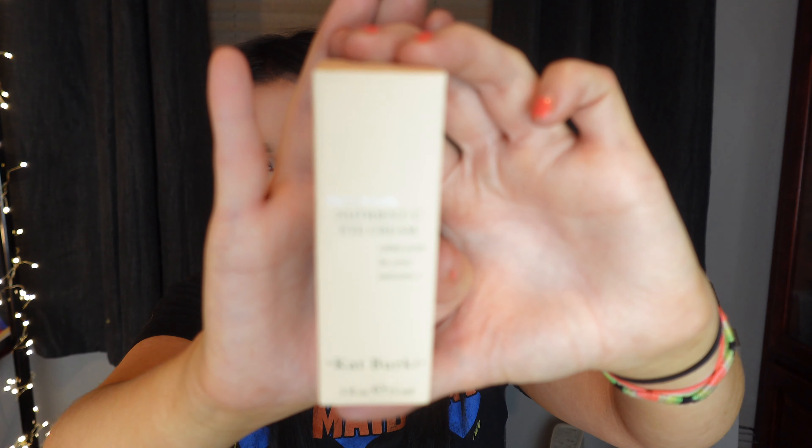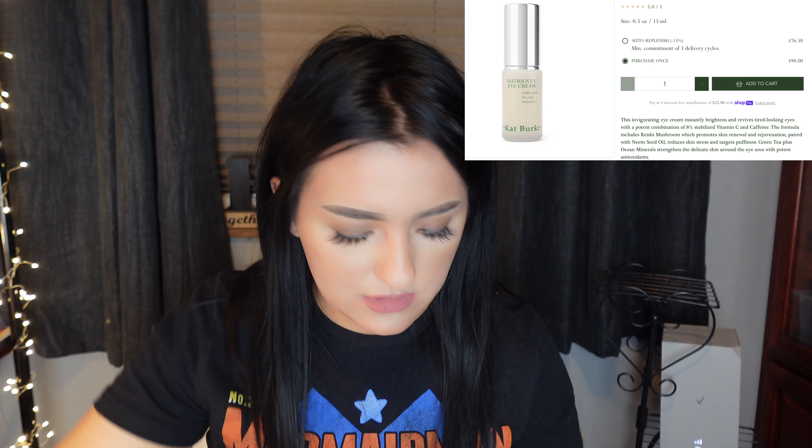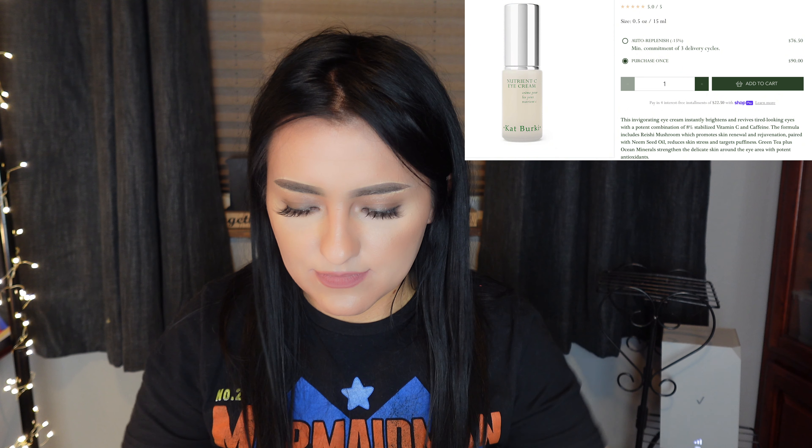That's it for the Boxycharm portion, and then for the Beauty Boost — I picked out the Cat Burkey Prevention Nutrient C Eye Cream. I believe the Beauty Boost is about $12. For a Cat Burkey item I'm not too mad, because they normally retail for a lot.